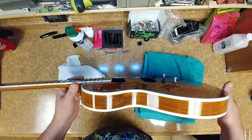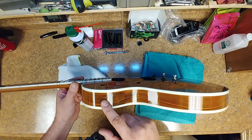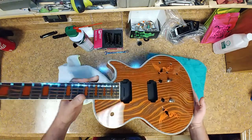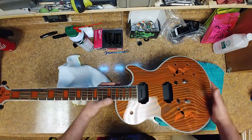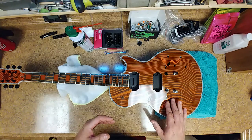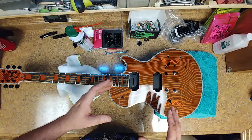Only one problem I noticed with the side — right here it's a little bit darker and I don't know why. The rest of it came out fine but I don't know why that one spot came out darker. I've got the tuners on the headstock and everything came out pretty good. The inlays are flush as hell — you don't even feel them. If I could feel these you would have seen a hump in the lighting as I moved it across the body.